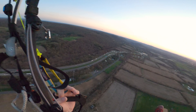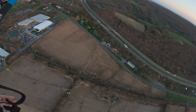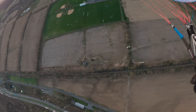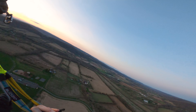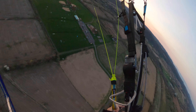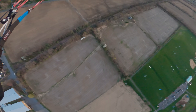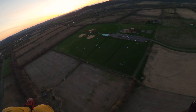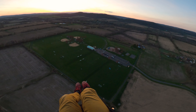Alright, time to come in for a landing — but not without a quick little barrel roll first. Trim out. Okie dokie, land.